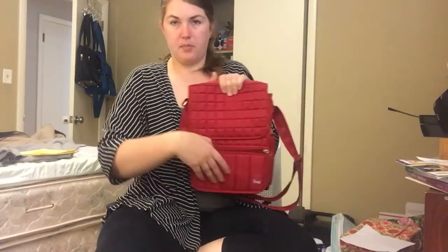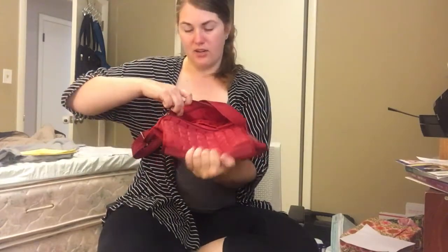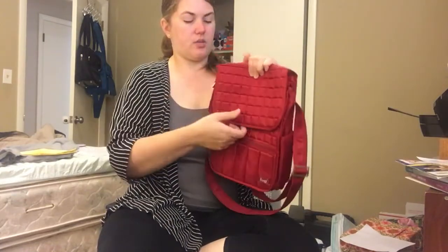On the front, you do have a zipper pocket at the bottom. Inside here, you've got a cargo pocket and a privacy pocket on the front. They're both a little short. I often put my sunglasses in here, medications, anything like that to take with me.